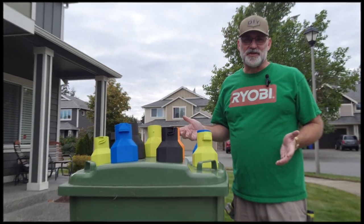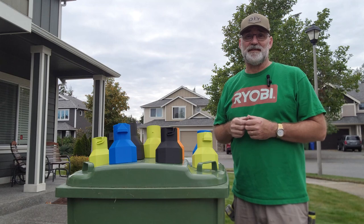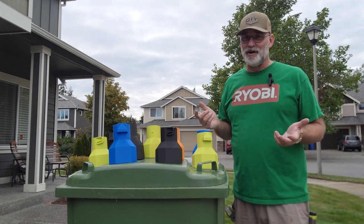If you have any questions or comments on how these adapters can help you with your leaf collection, put those down below. Don't forget to like, share, and subscribe, and if you do, hit the bell for notifications.